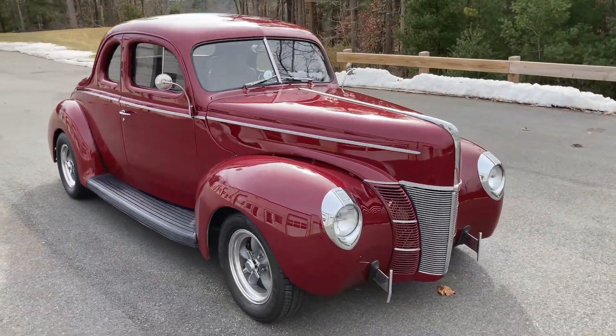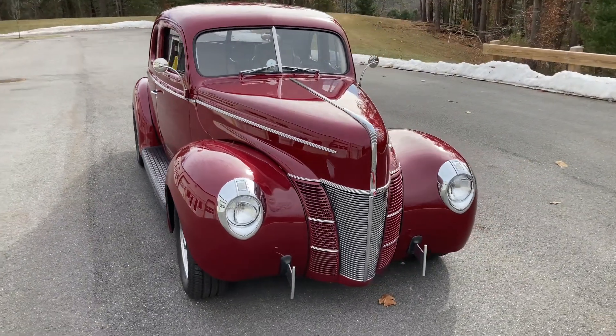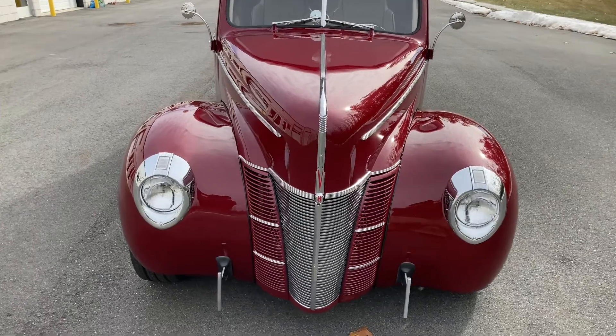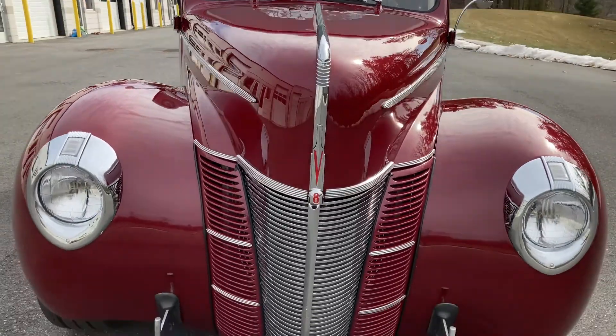The maroon metallic paint has great shine and depth with a hint of pearl. Looking at the rear of the car, you will find a shaved trunk handle, French tail lights, and license plate.